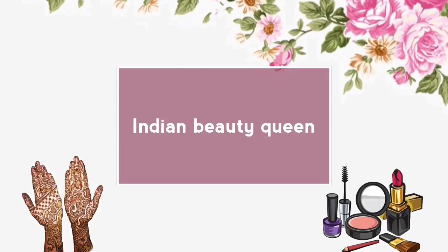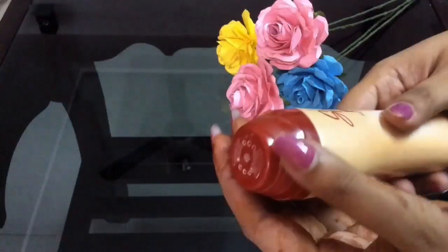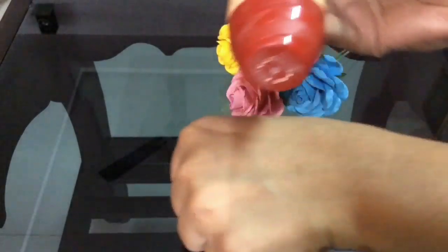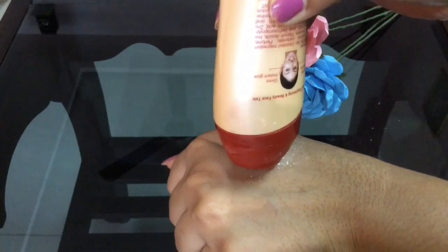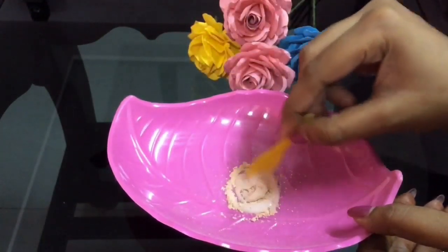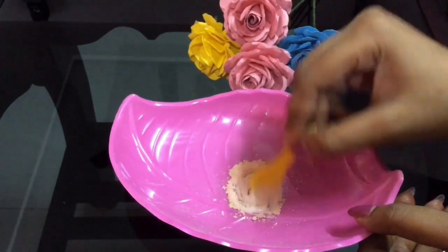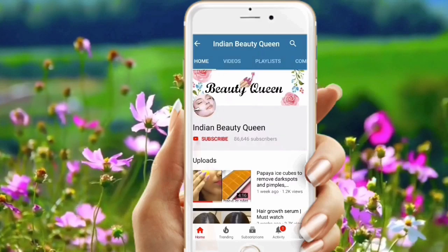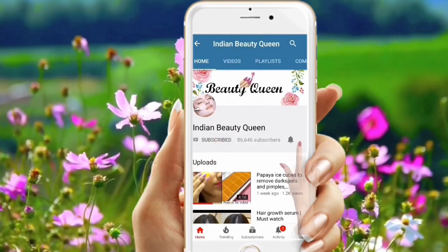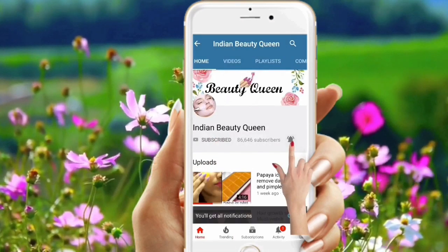Hi friends, welcome to my channel. In today's video, I'm going to share the top 5 uses of talcum powder — that is with Spins PB Talc. Without wasting any more time, let's get started. If you are new to my channel, don't forget to subscribe and click that bell icon to get notified about all my latest videos.